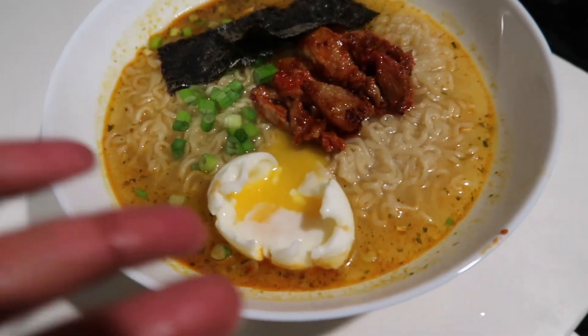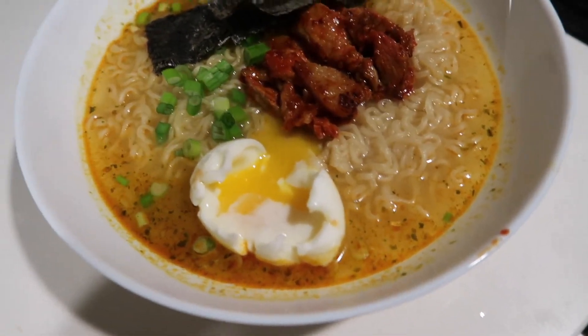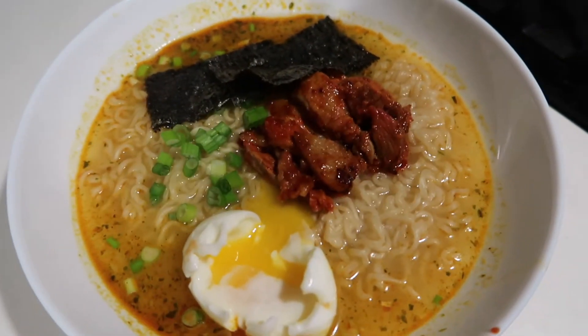This is our ramen. The egg presentation could definitely be better but it is what it is. The broth is not bad — it kind of reminds me of cup ramen but it's good. It's a very solid bowl of ramen.